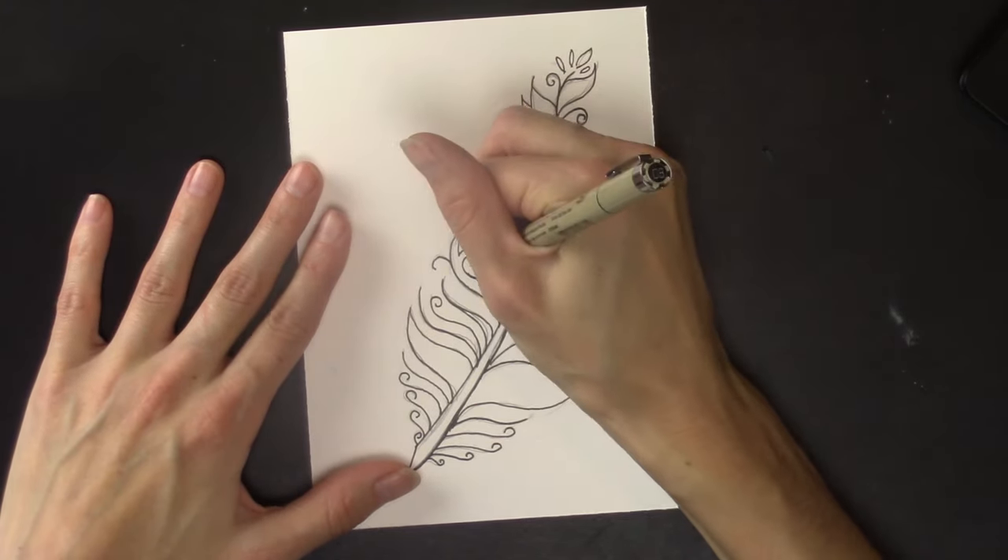If you used a pencil, go ahead and erase these lines. I hope you had fun and had some nice time to relax and create something. If you haven't already, hit that subscribe button for weekly art videos. If you had a good time, give this a thumbs up. Let me know in the comments below. You can also go to createfulart.com and share your feather with me. I hope you had fun — see you next time, bye!